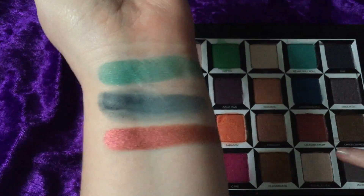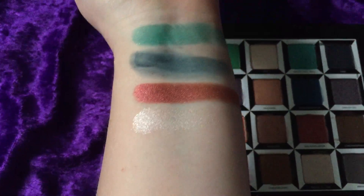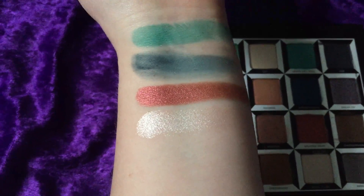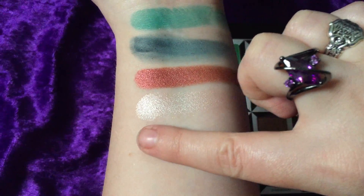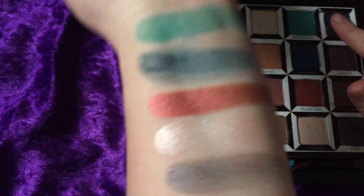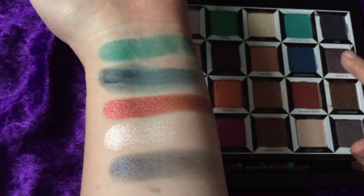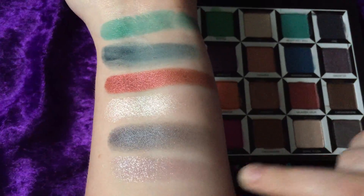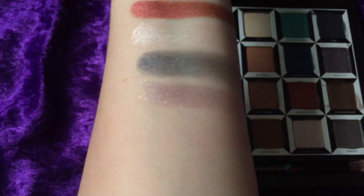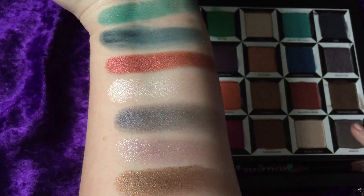Next column — starting off with 'Lily,' which is an iridescent shade. It looks white but in different lighting it looks purple with a pinky tone. I'm digging that one. Next we have 'Duchess,' which is another coppery color, lighter this time though. And 'Kingdom,' which is a bronzy gold — bronzy but with gold reflective shimmer. 'Chessboard' is just a matte medium brown color. Wiping off my arm because I am running out of real estate.